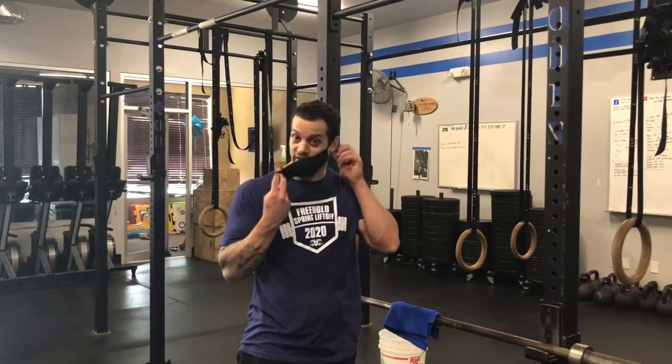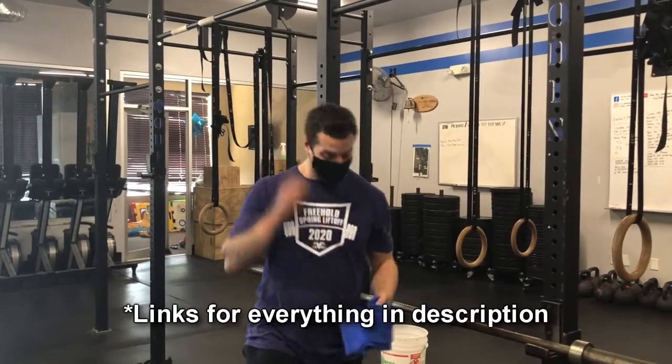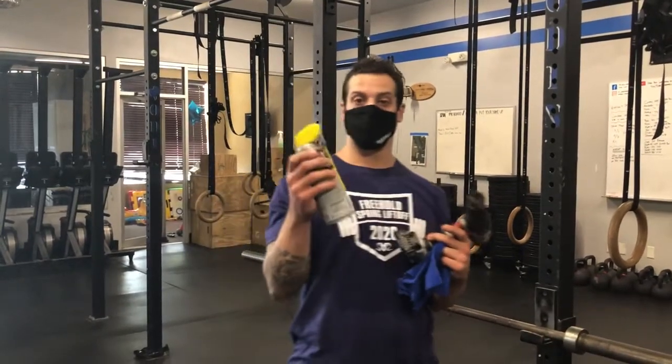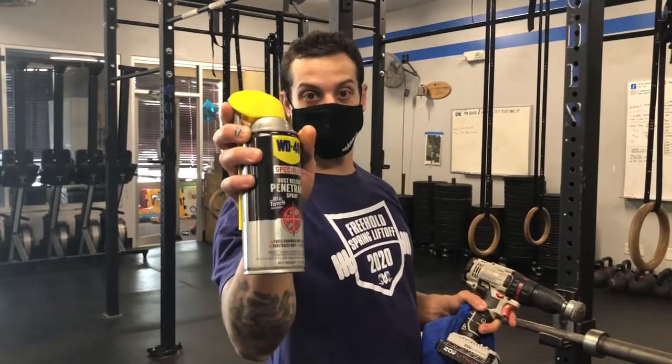Alright, so what you're gonna need is a protective mask. We're gonna put that on because rust getting in your face will do it. You'll also need a drill with a wire brush bit and some WD-40 — this one is the rust release penetrant spray.